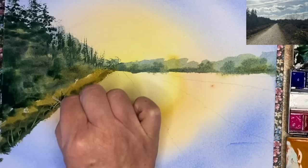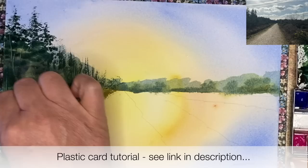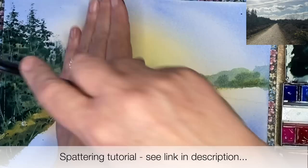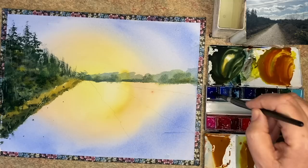I am lifting off some grasses here with my plastic card — the paint is damp and not wet. I'm also doing the same with the foliage, creating the look of tree trunks and branches in the foreground area to the left. I'm also spattering with my size 10 brush some of that dark green paint, damp into damp.